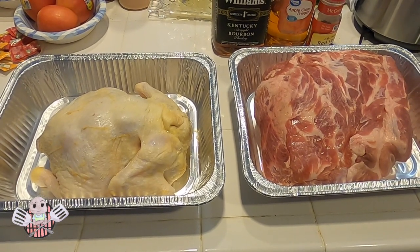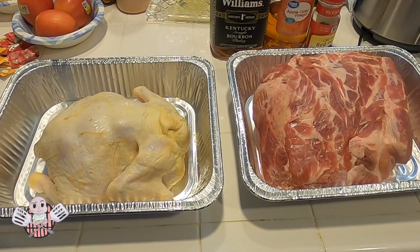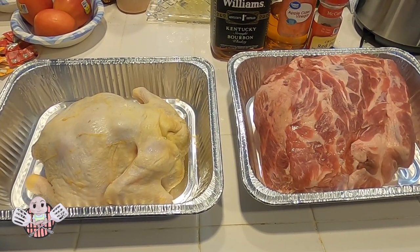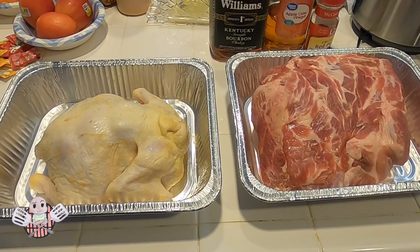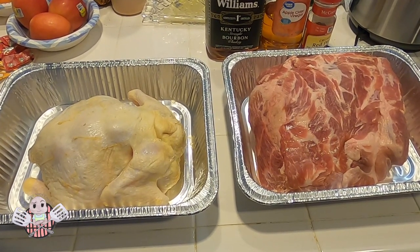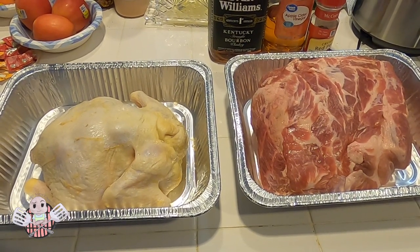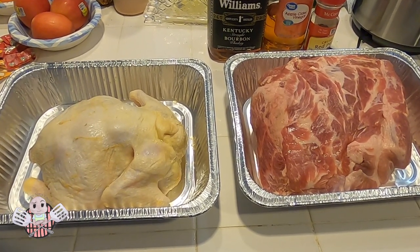Hey barbecue family, Kenyatta here. Thanks again for tuning in to my Backyard Smokemaster Barbecue channel. Today I'm going to do a whole chicken and also a bone-in pork butt. I'm going to cook them together on the LSG.